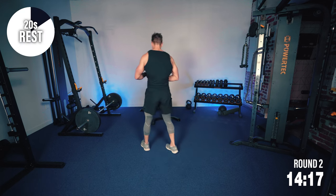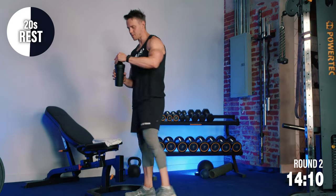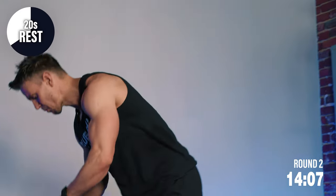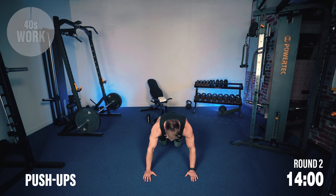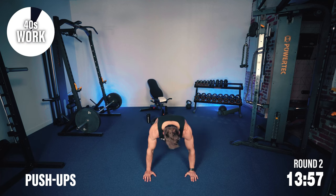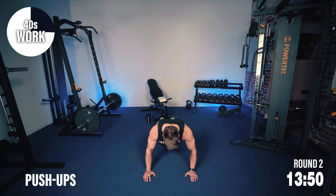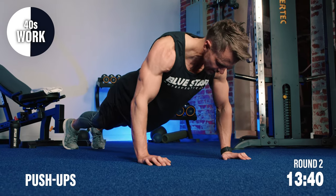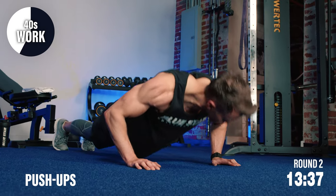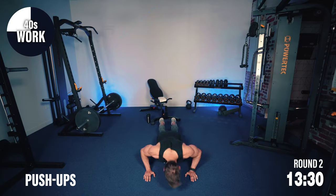Push-ups next. If you need to, get hydrated, then get ready. Full extension. Think about how you normally perform push-ups — maybe you get 10 or 15. Let me get some really well-performed reps, really feeling the chest, not simply just going through the motion. Be mindful when you train — think about the exercise and the muscles that you're working.